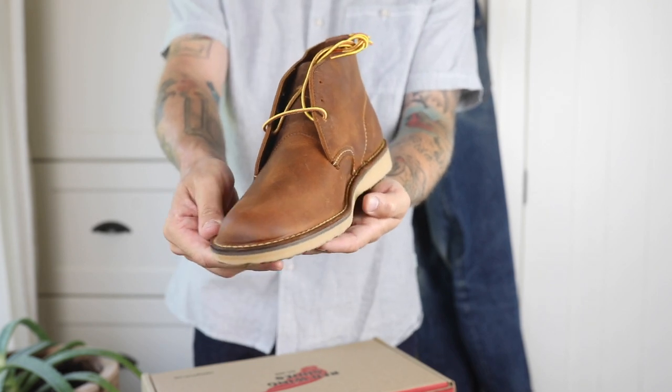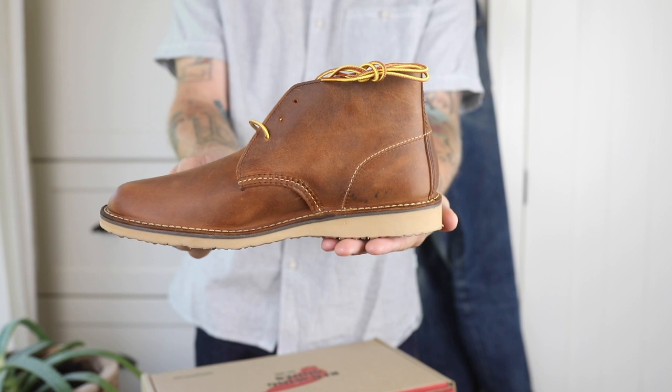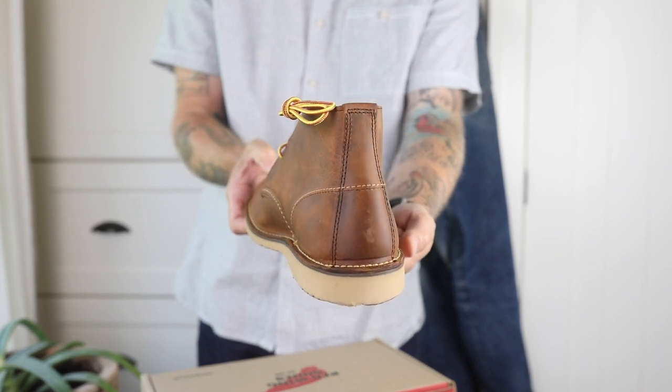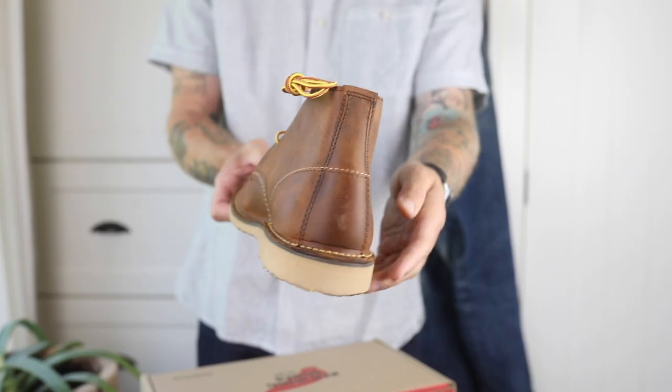The Weekender boots are made on the number 60 last, which is designed for stitch down construction. It's a nice natural feeling last — I can see this working for a wide variety of foot shapes. Stitch down construction is recraftable, but you may have to make a few calls around to some cobblers before you're able to find one that's equipped to do that job.